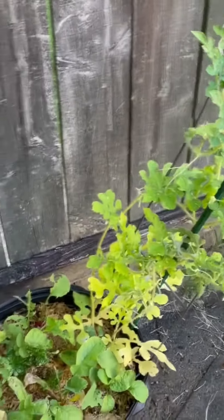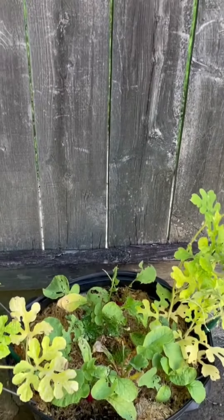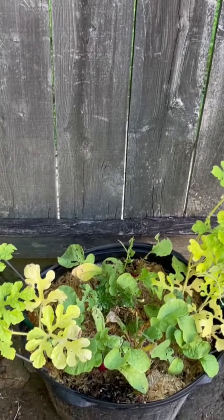So this is what we're doing so far as watermelon growing. If you have any tips, let me know — leave them in the comments. Appreciate you. Bye bye.